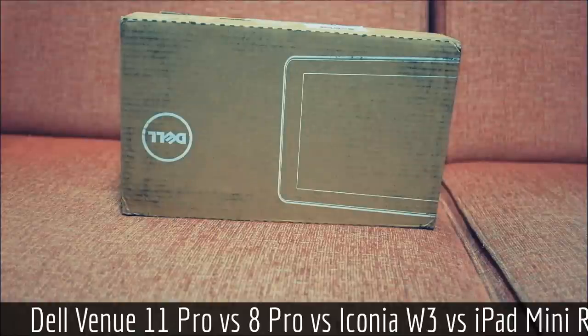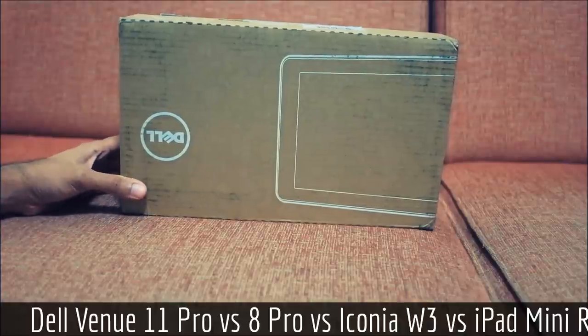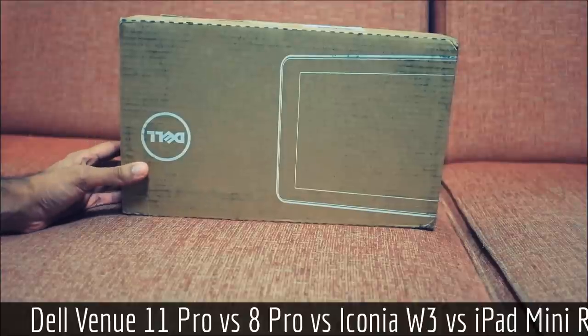What we have here is the Baytrail tablet with 2GB of RAM and 64GB of memory. This is an artificial unboxing since I got this a few days ago, but I don't think anyone will mind.